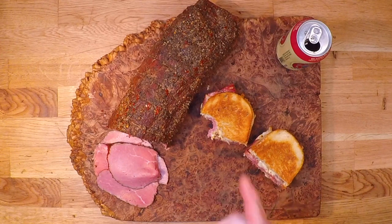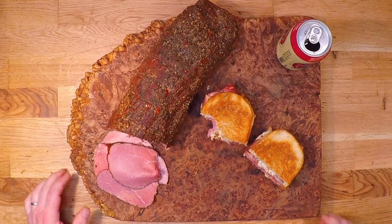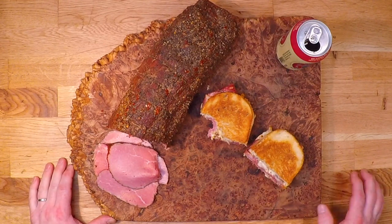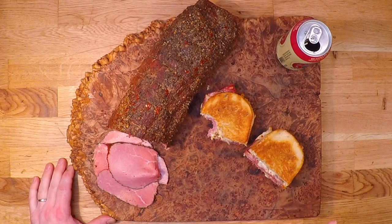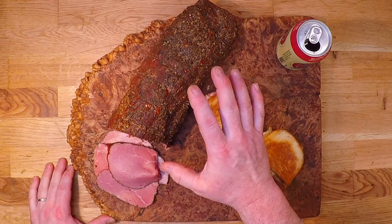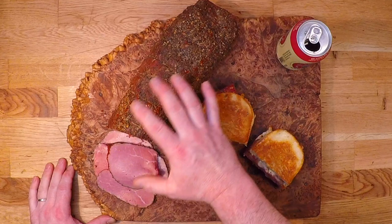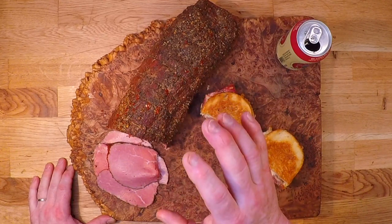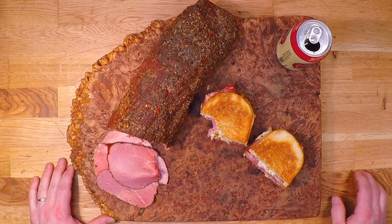Now that is where it's at. Oh man, that is awesome. It's beautifully smoky, super tender, the crust is mostly still there so you still get a great peppery and spicy bite. Just nailed it.